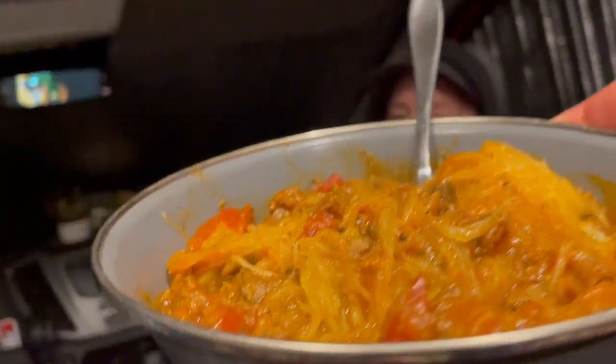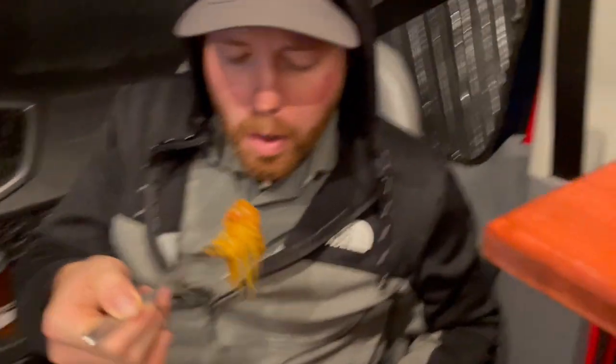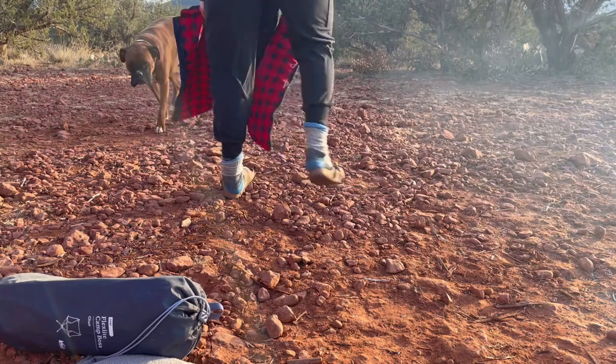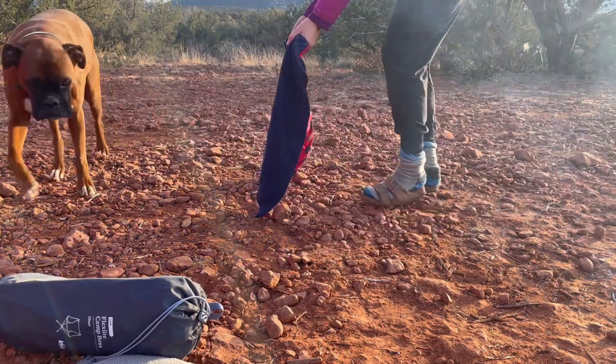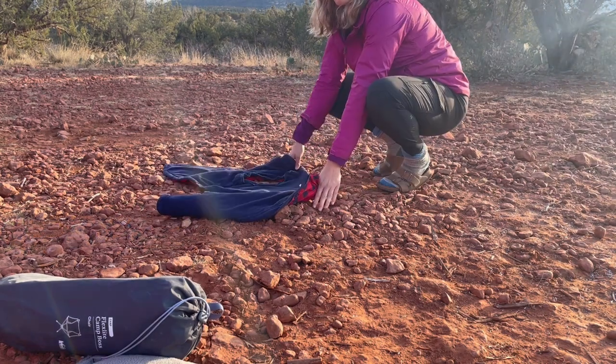Now let's see what our innocent bystander thinks of this meal. "It's really, really hot." It might take a minute. "Yeah, it's really good. Honest review — yeah, no, it turned out great. I do need more spaghetti sauce, but other than that it's good." Looks like he's a little greedy for some more sauce, but gives this meal a passing grade.